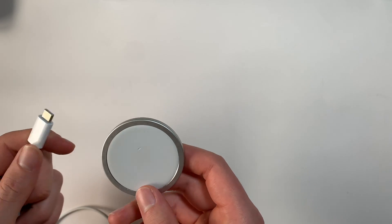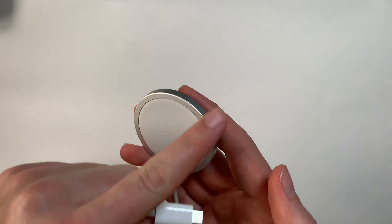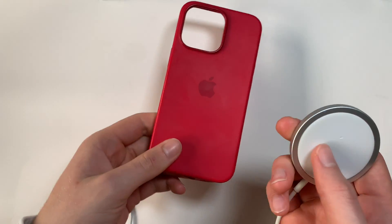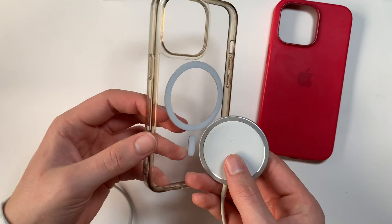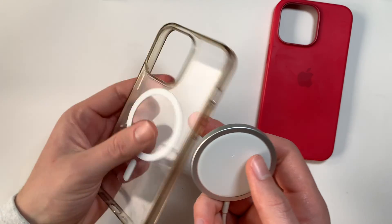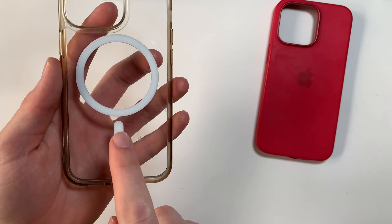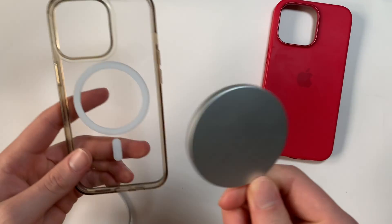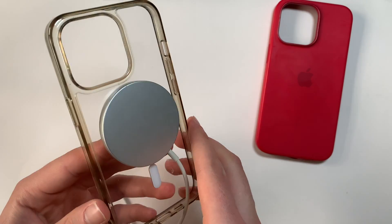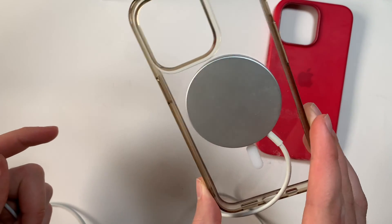The MagSafe charger — essentially how MagSafe works is there's a ring of magnets around the outer edge of the charger, as well as on cases. I have an Apple case here, but I also have a third-party case. As you can see, there actually is a ring of magnets right here, as well as this little notch — it almost looks like a Dynamic Island if I'm being entirely honest. The magnets just attach like that, and this side would be plugged into the wall, charging your phone just like that.